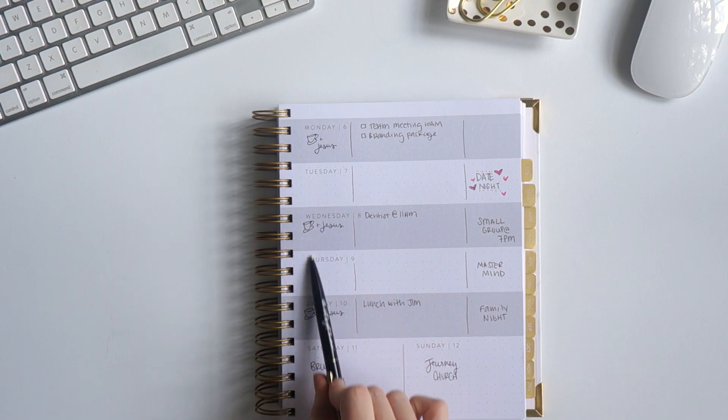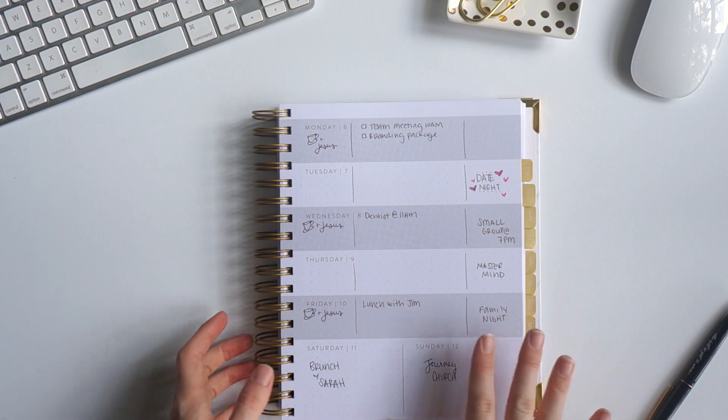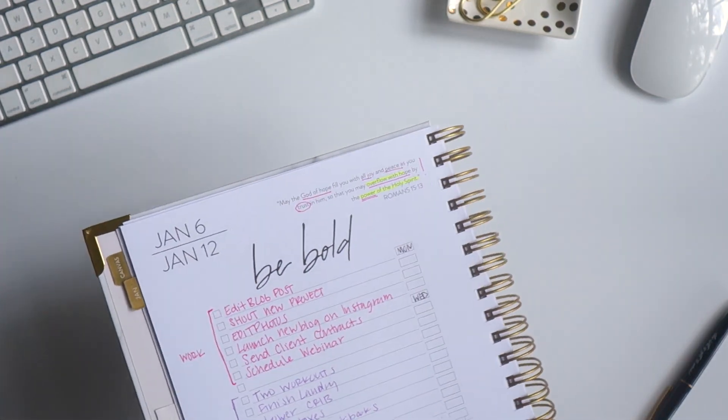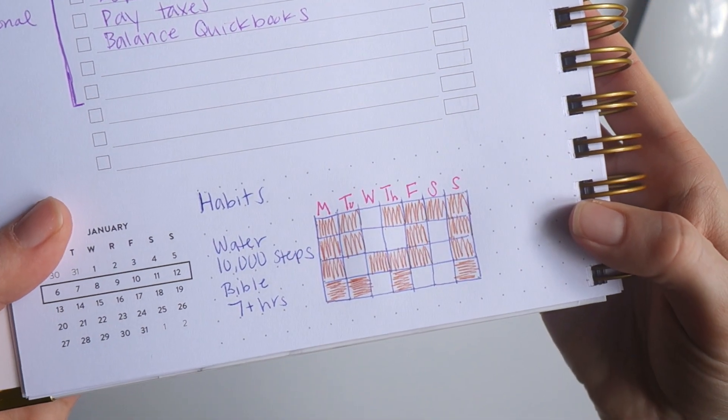I can quickly see all my night stuff, and that's pretty much how I like to set up my week. Keep as much white space as possible, just put appointments here, have my to-dos over here. And there's also space down here to create a habit tracker, if that's something you're interested in.